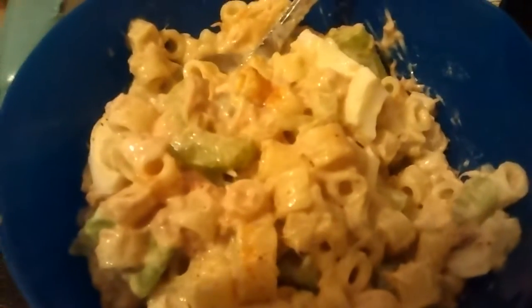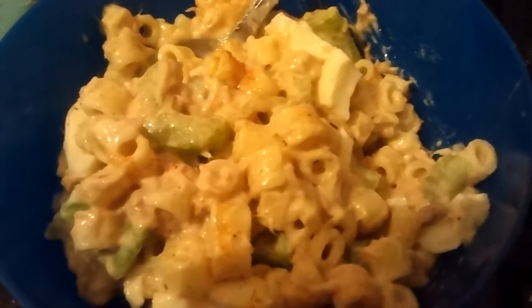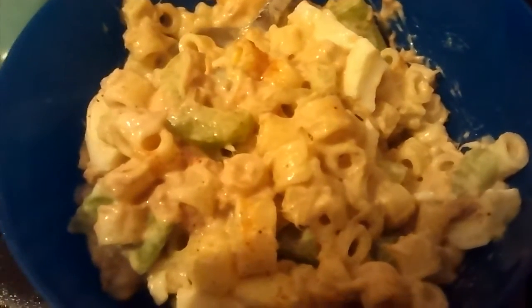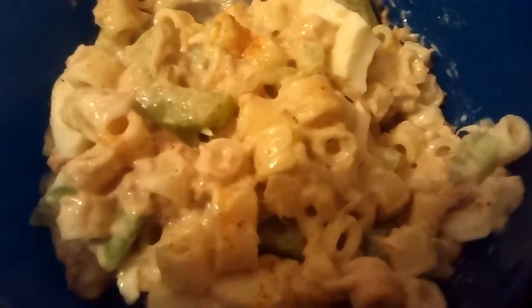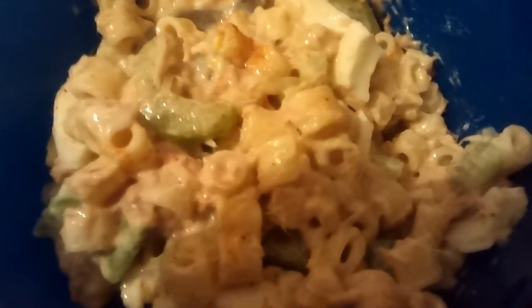It's Saturday June 13th, popping in to show you what I did for lunch — something quick and simple. This is my share tuna salad, and what I did was use macaroni pasta, little ones.